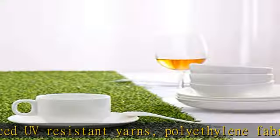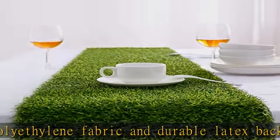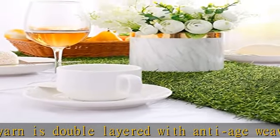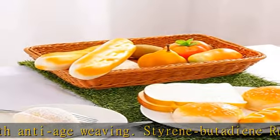All materials are grade A and tested by RQC. Multi-use grass runner perfect for spring, summer, fall holidays, weddings, receptions, parties, catered presentations, bridal and baby showers, birthdays, candy buffets, dessert tables, and more.